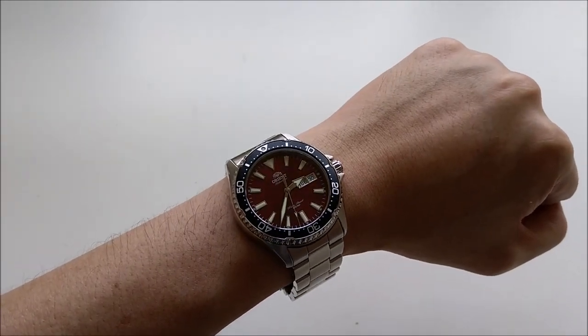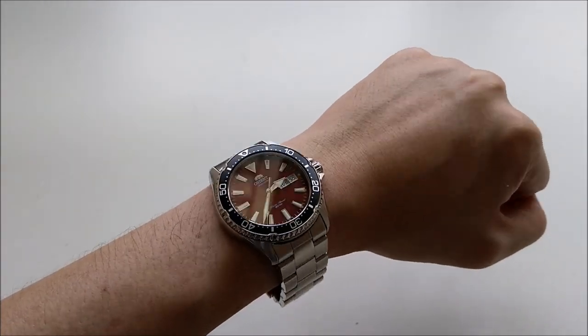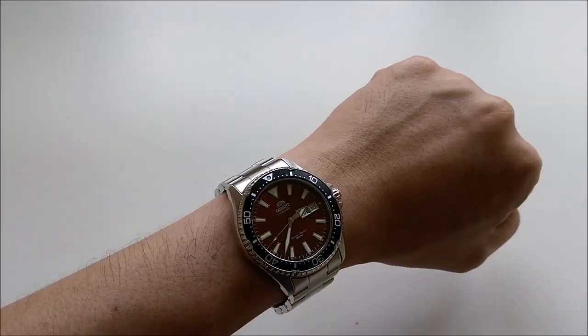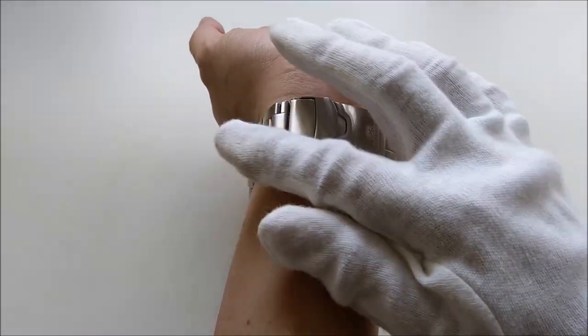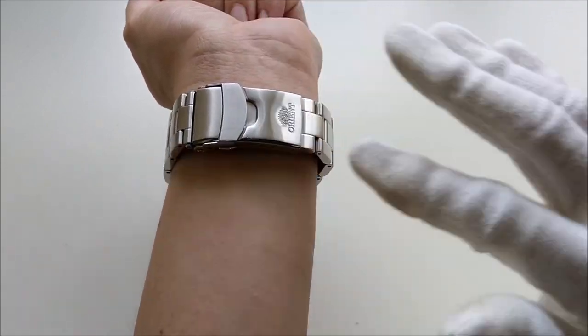I do wish the links were interchangeable, but according to Mark from LongIslandWatch.com, they are not. This is how the watch looks on my 6-inch wrist. Since it has similar dimensions to the Mako 2, it fits similarly well on my small wrist. My only complaint is that the slightly oversized clasp is basically taking up the entire width of my wrist.